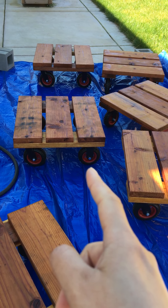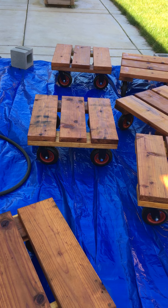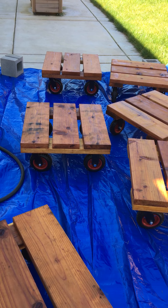You can see the wheels — I got them from Amazon, which is a slightly better price than Home Depot. Each of these wheels is rated for 300 pounds.